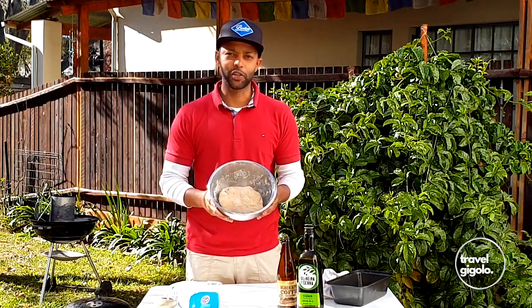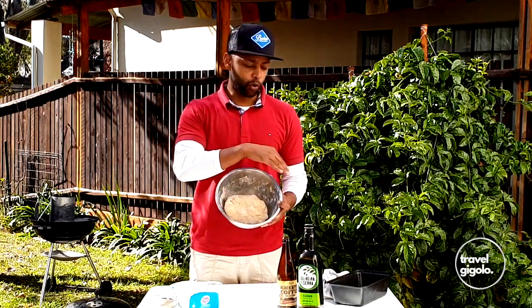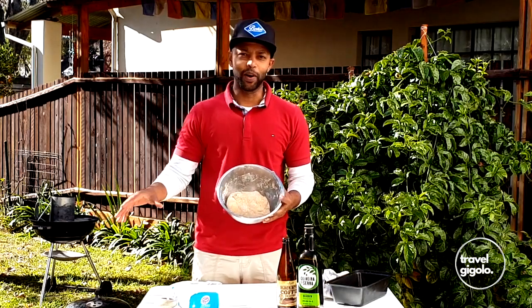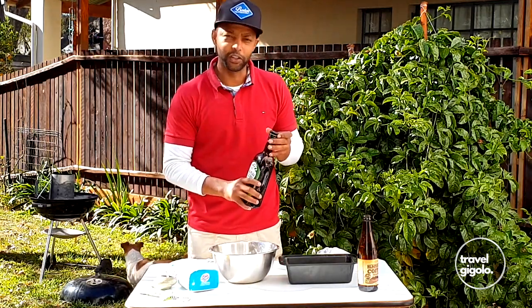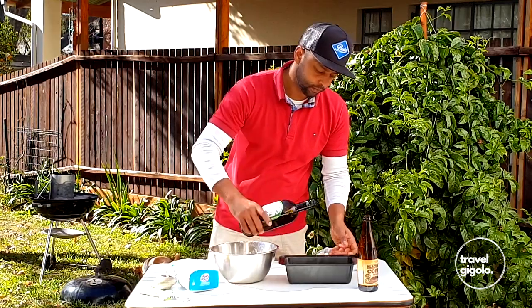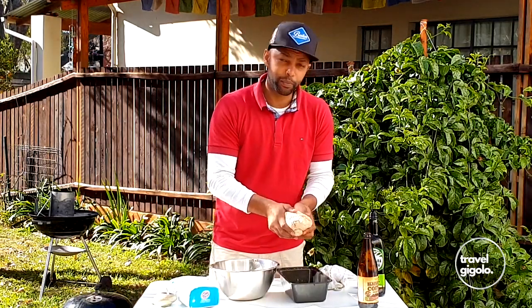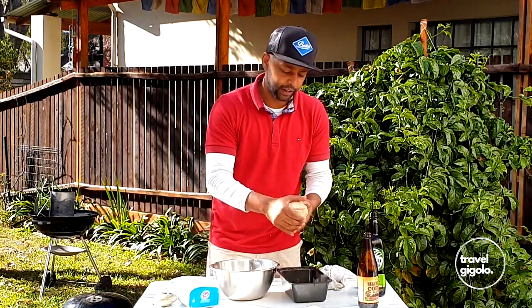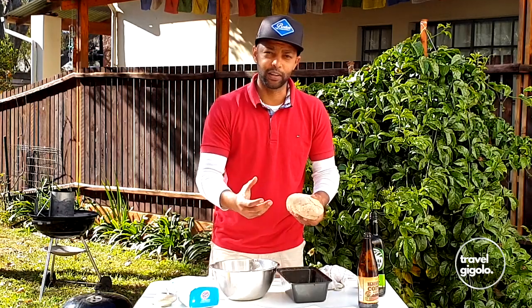And there we have it — nice and simple, lovely dough, beautiful color from the stout. All you've got to do now is oil the pan, put the dough in there, and get it in the braai. Oil the pan, give it a nice non-stick surface, and then you just pop the dough right in. Grab the dough and put it into a reasonably similar shape to the pan so that it expands into that shape easily and you don't get parts of the bread that are dense and parts that are light.